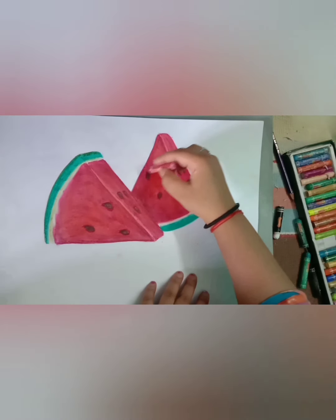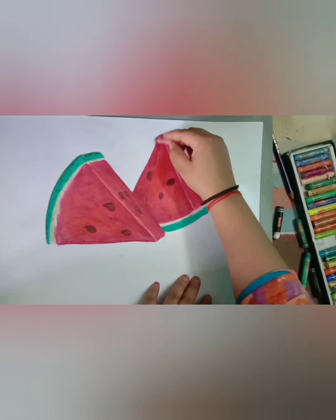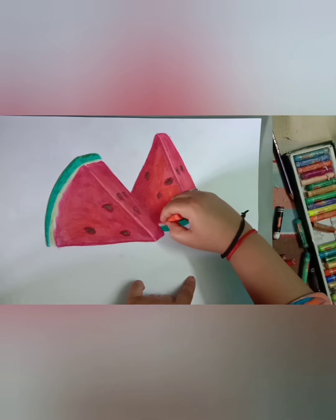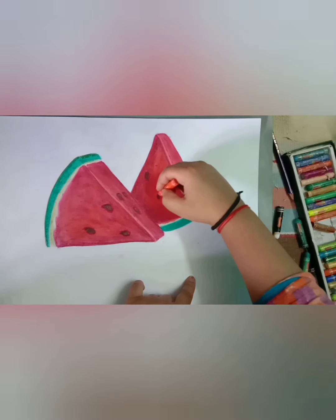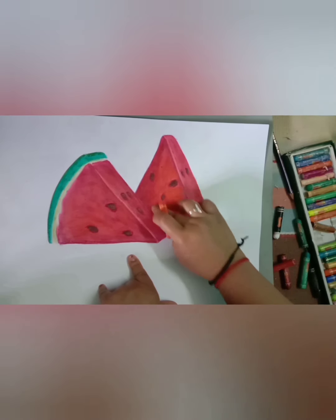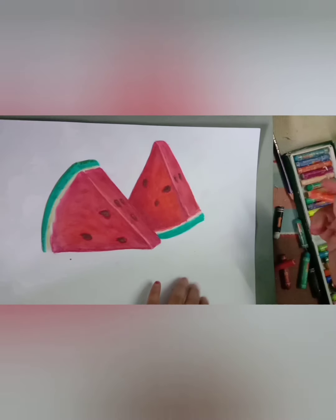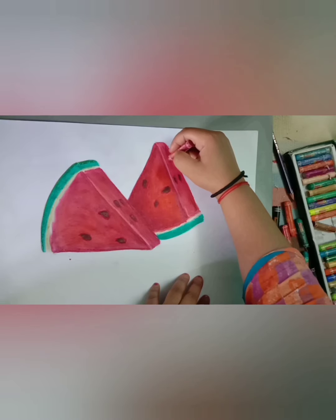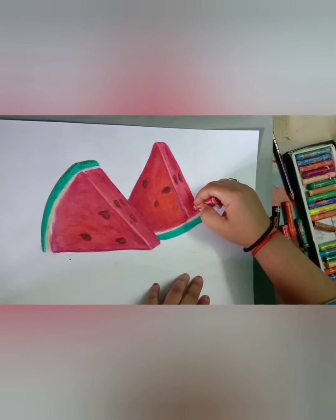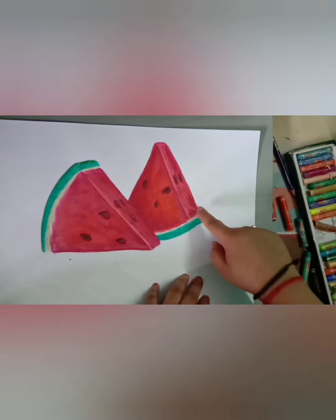For more detailing, I am using maroon and scarlet color. Now after shading in both slices, our fruit shading is complete.